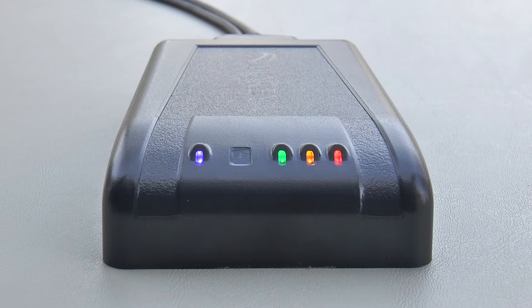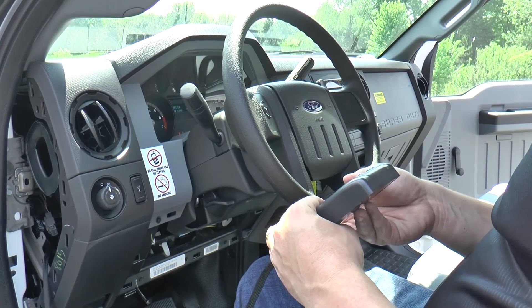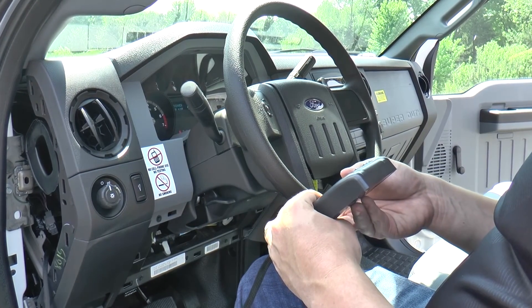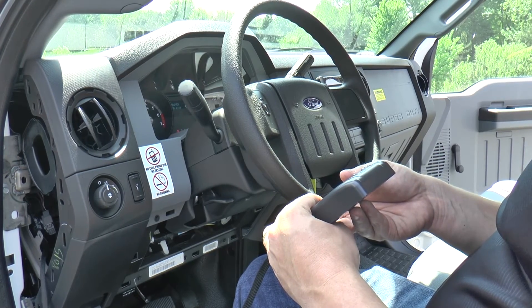Now that the MC3 has completed the power on self-test, all LEDs will turn on. While the asset is still turned on, the red, amber, and green lights should turn on and remain solid. Once you have verified proper operation, turn off the asset, which will turn all the LEDs off on the MC3.